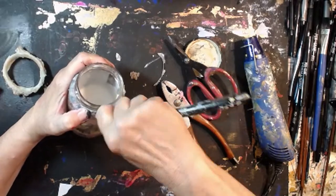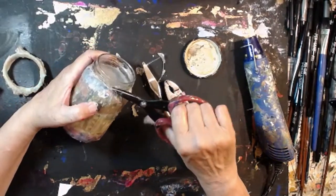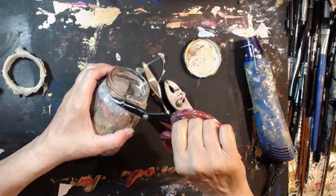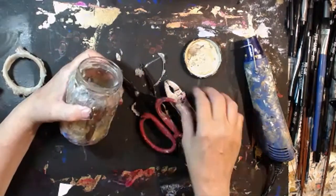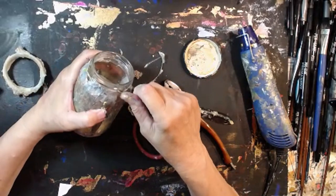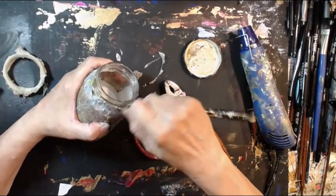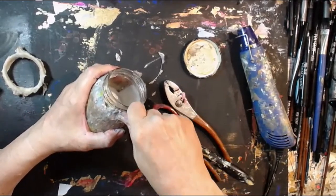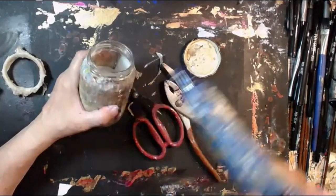There we go, come on! Alright, I want to cut this off a little now. That's pretty good. I might do a little bit more in here, and I'm going to get to the top.